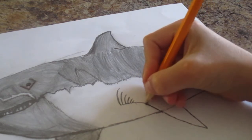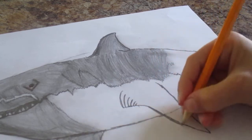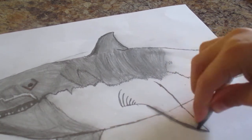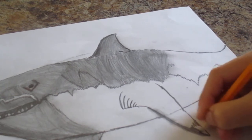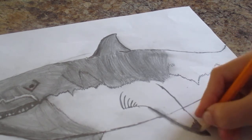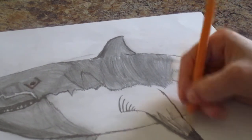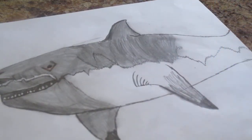And now I'm just going to make it look more realistic, so maybe you can see like underneath the fin kind of. And then I'm going to blend it. I'm going to make this part black, and then I'm going to shade in here gray. Make it look like that.